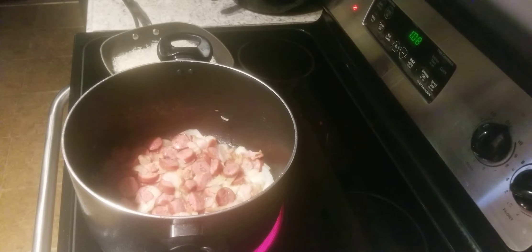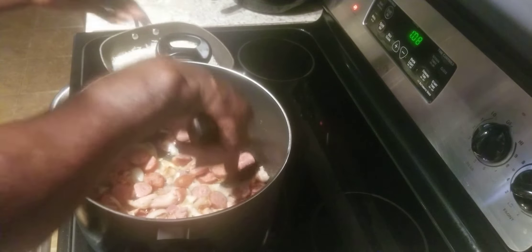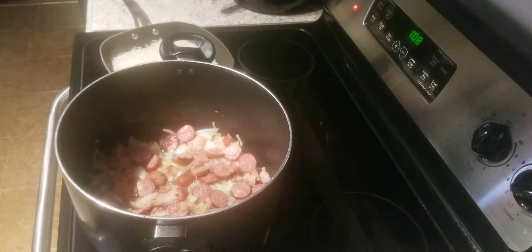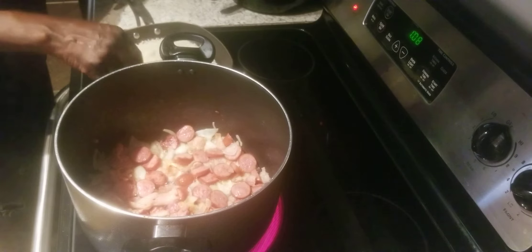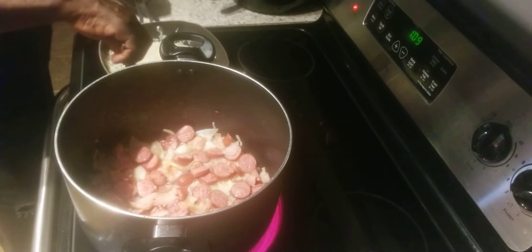We got them frying up pretty good — it's looking real good in this pot. When I put the cabbages in, I'm going to be able to flip the sausage and bacon from the bottom and bring it to the top. I don't want anything really cooking down at the bottom but the cabbage. So you'll see how I do it as I flip it — bring the cabbage down to the bottom and the meat up to the top.